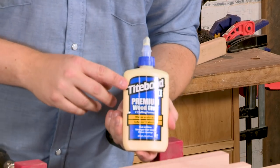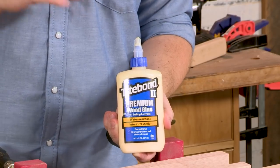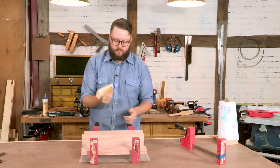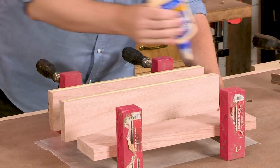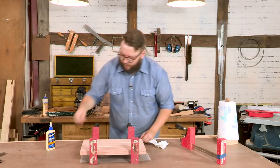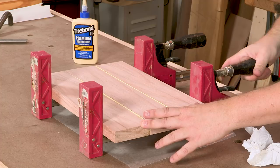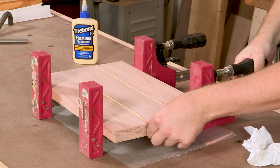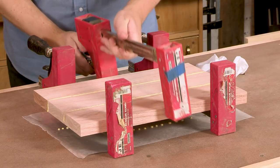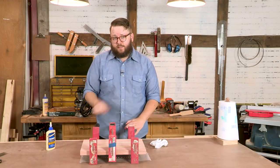I'd like to take this opportunity to thank our sponsor Titebond for supporting I Can Do That. We use Titebond in the shop all the time. For this glue-up we're using Titebond 2, which tacks up and sets up a little bit faster because we're under a deadline. As I'm tightening these clamps I'm making sure the boards are staying nice and square. A little more squeeze-out than I'd like, but squeeze-out is good — we can clean that up later and it means we're getting a nice strong glue joint. It's always good to clamp from both sides of your piece to help it from bowing. We'll let this cure and move on to making our legs.